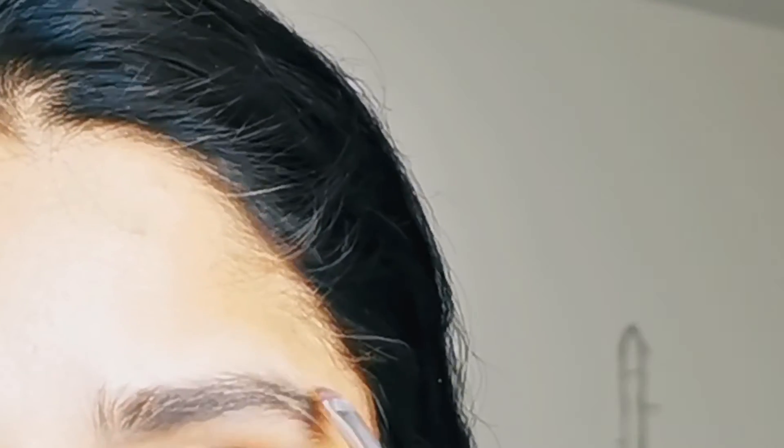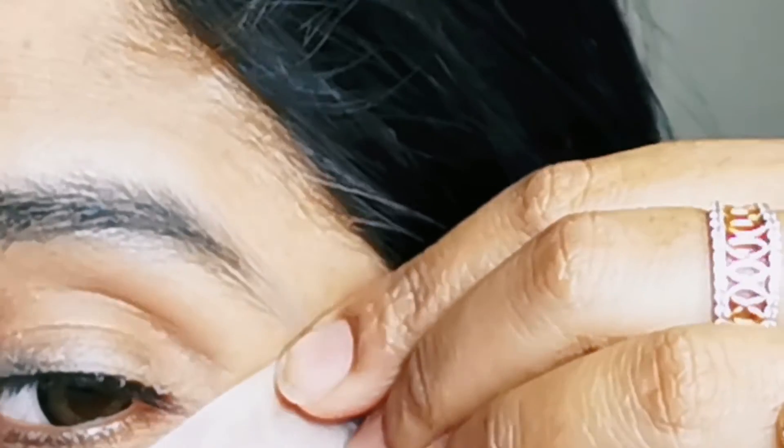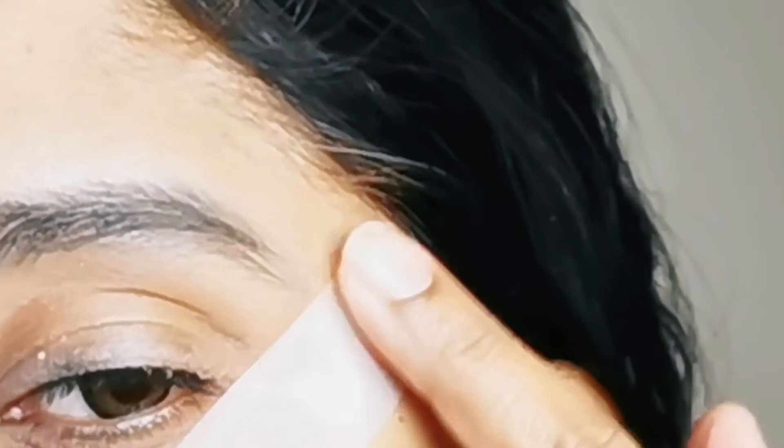First of all, we have to do our eyebrows. I am using an eyebrow gel — I'm using the Cara Beauty eyebrow gel. I am also using tape again on the outer corner areas to keep them clean and neat.